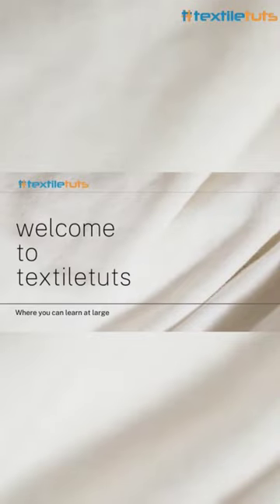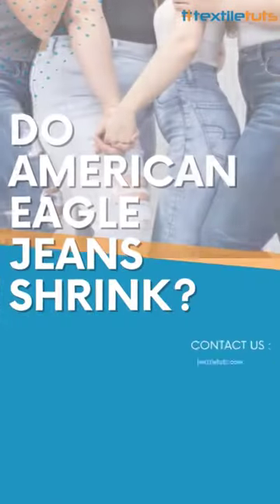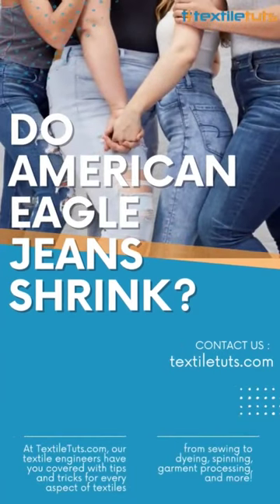Welcome to Textile Tuts. Today's topic: Do American Eagle jeans shrink?